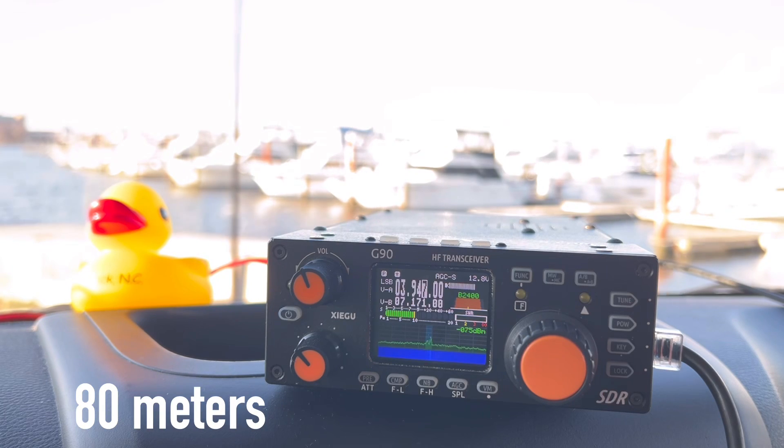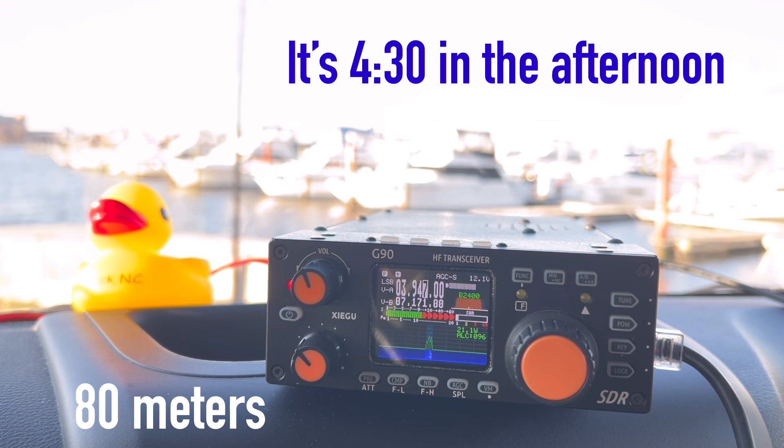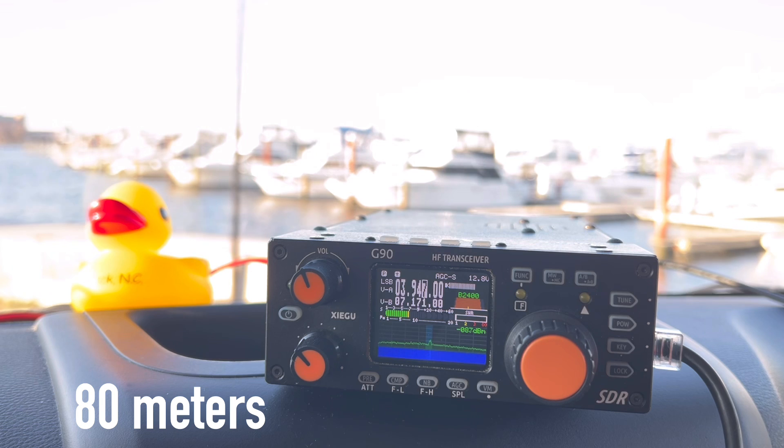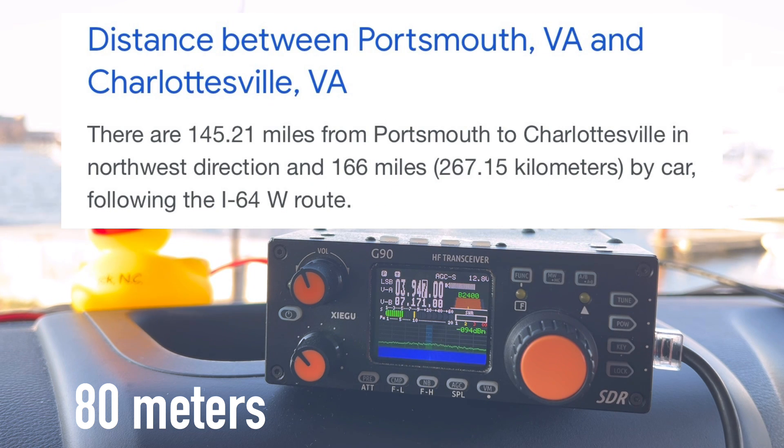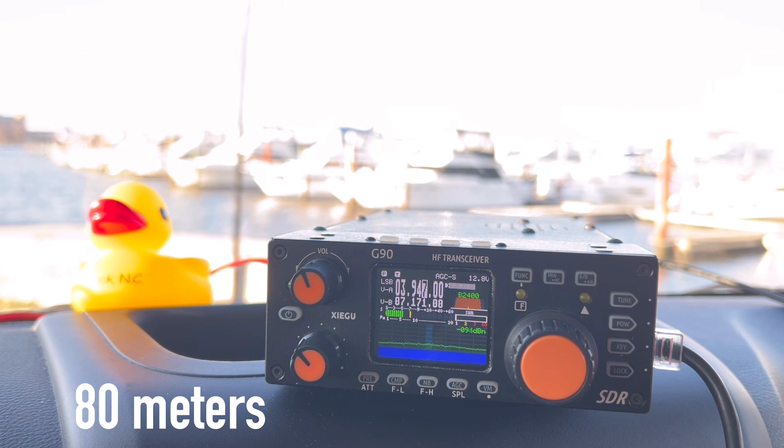On 80 meters — Kilo 4 Oscar Golf Oscar calling in. The net control is having trouble pulling the call sign out: is that Kilo 4 Oscar Golf Oscar? Got a very weak signal. The name is Walt here in Norfolk, Virginia. There was some confusion — they initially heard 'Walt in Northern Virginia.' Looking it up on the computer to find the right listing.